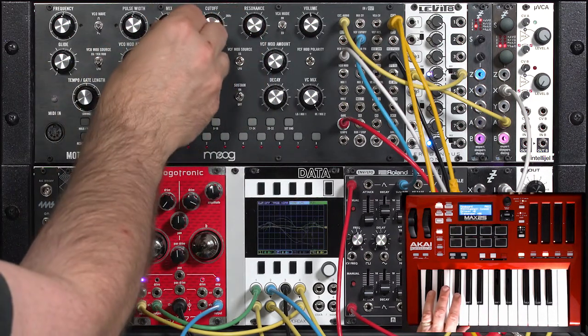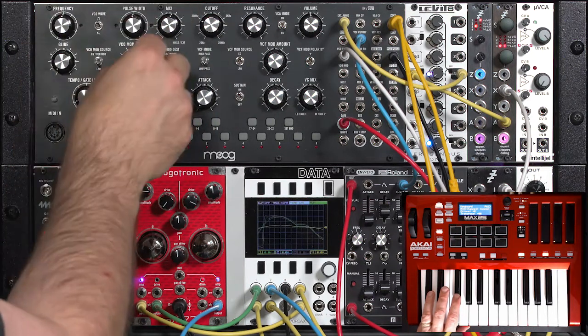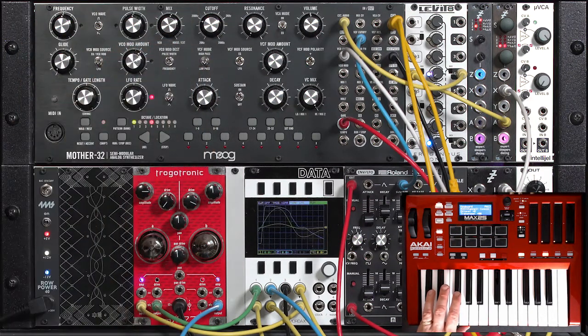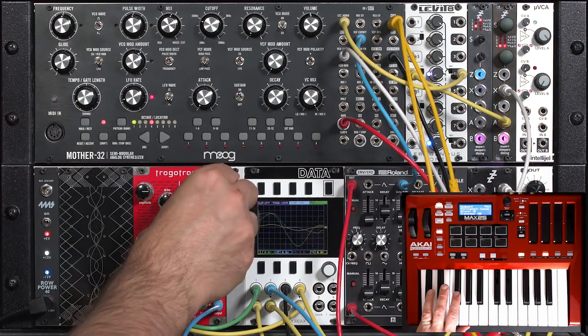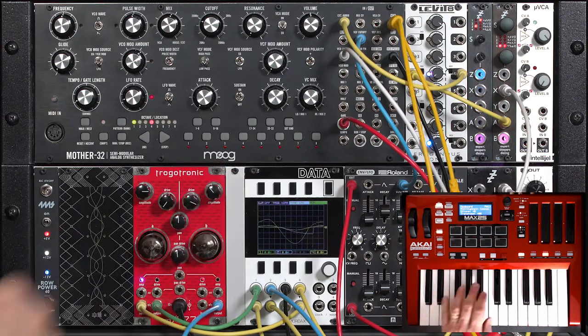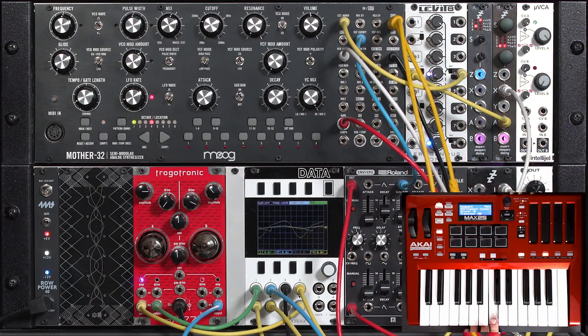I'll go ahead and dial in both oscillators to get a little bit of beating in here again. Now we can make the sound appear to auto pan as the input amplitude changes.